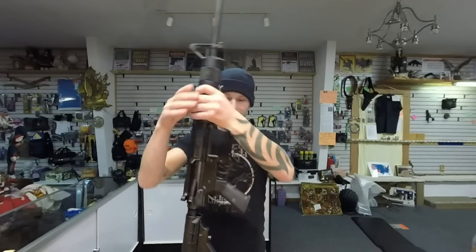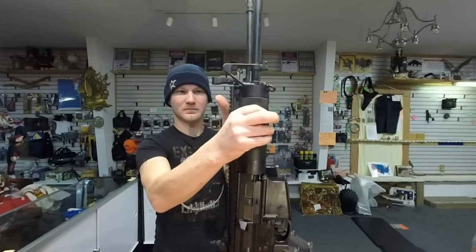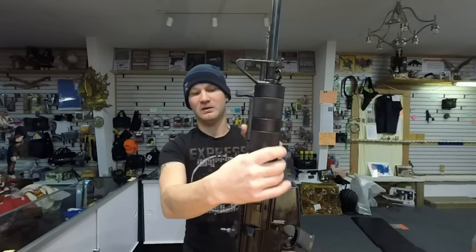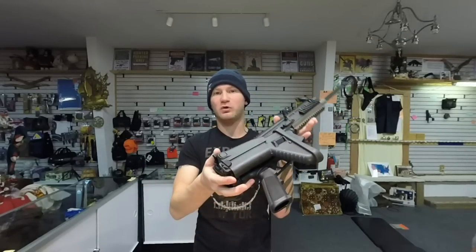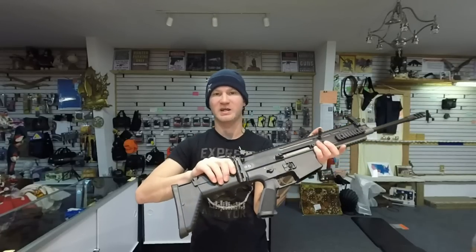As for the stock, both sit on your shoulder differently. The SCAR's is more straight-on; the DTI's has a bit more of a curve to it. If you're coming off an AR-15, the DTI is probably what you'll want to run because it'll be easiest to transition. The SCAR's stock folds up, which is really great for storage. Because this is my hunting rifle, it works out great too — if I'm dragging a deer, I can fold it up and put it on my back.